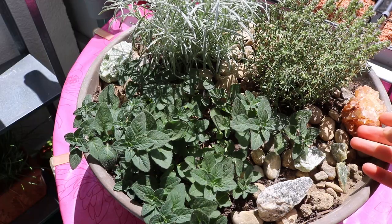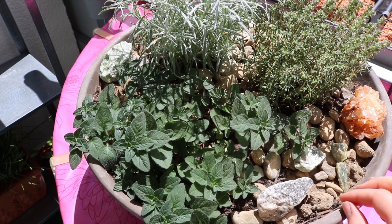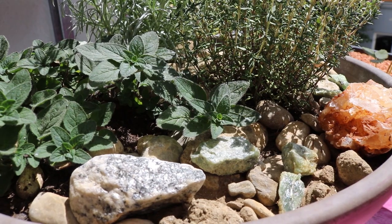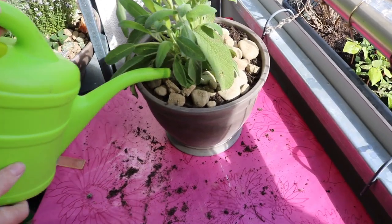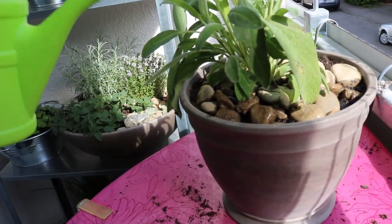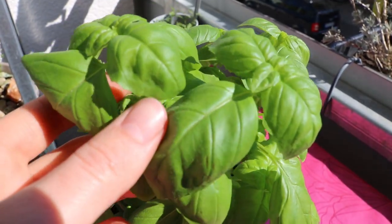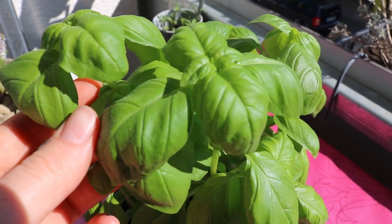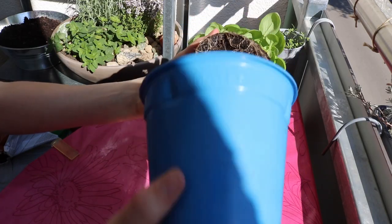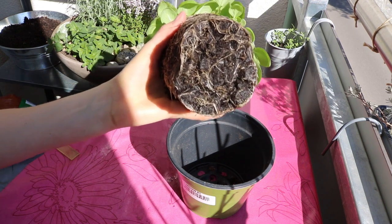On top I also decorated it with some beautiful stones I got from holidays in Croatia and Norway. I did the same with my sage — stones are great for mediterranean herbs. Then I got a basil, and basil is a very complicated herb to have.